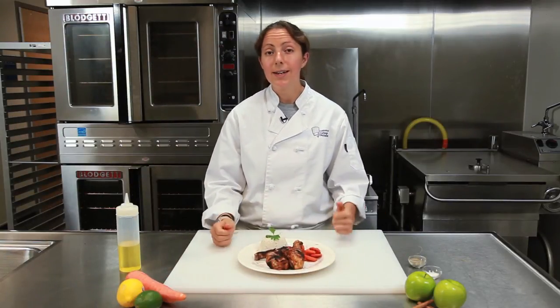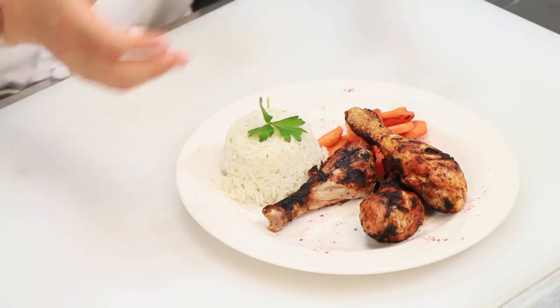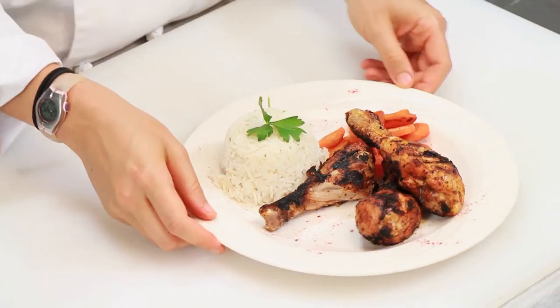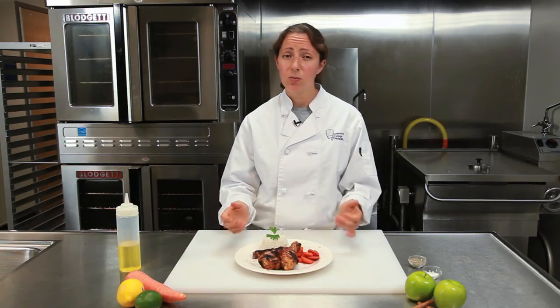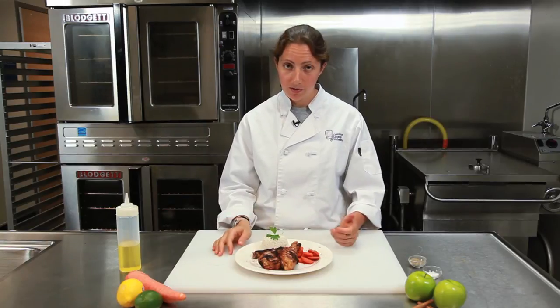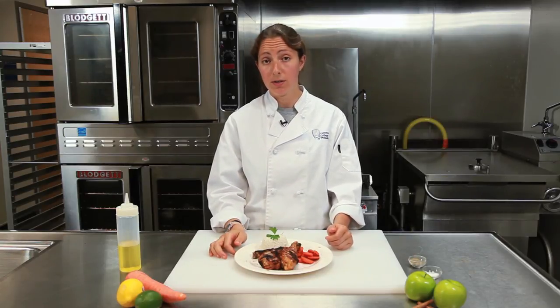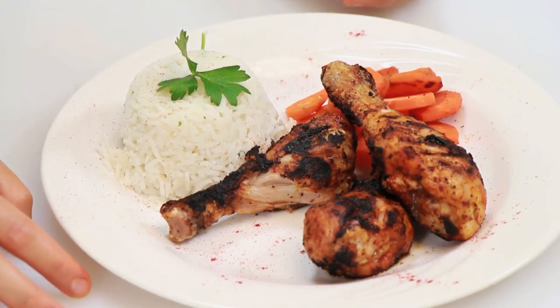So this is our complete healthy chicken drumstick meal. What I did was I took our grilled chicken, which are skinless, and put them right on the plate with some steamed carrots and some steamed rice. Super healthy, super affordable, and delicious, I promise. Pretty easy, so you've got to give it a try. I'm Chef Laura Hahn, chef and blogger for Guilt-Free Foodie Cutie, here today at the Community College of Philadelphia. And that's how you make a low-calorie chicken drumstick meal. Enjoy.